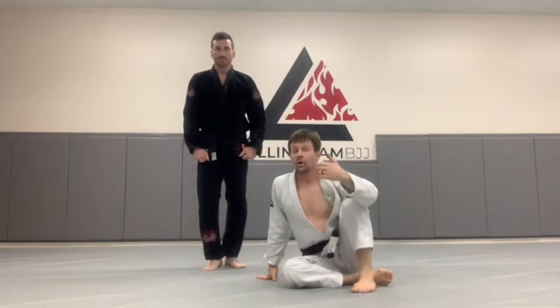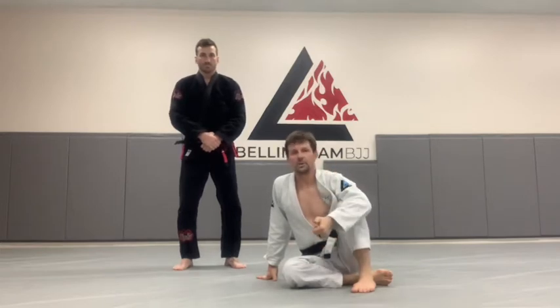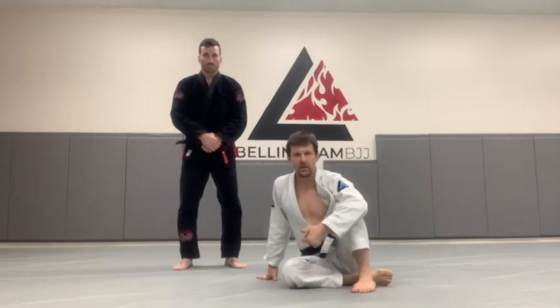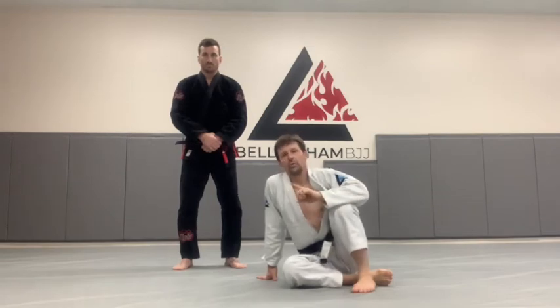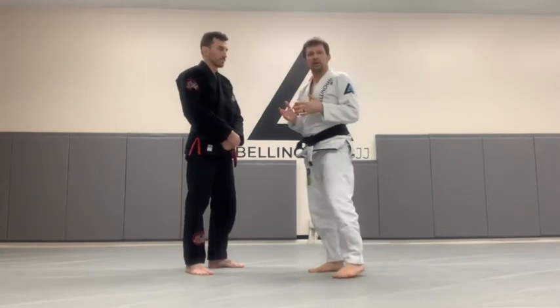Guard pulls can also be offensive. If you watch fighters like Crone Gracie or even Ryan Hall, you'll see guys that initiate guard pulls to initiate attacks, even in MMA. One common move that is one of my favorites for sport jiu-jitsu is called the tripod sweep. It's a simple but powerful sweep, and we can use this guard pull to go right into it. Master the defensive one first, but then we'll get into the tripod sweep.